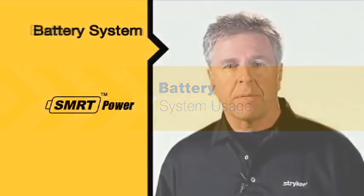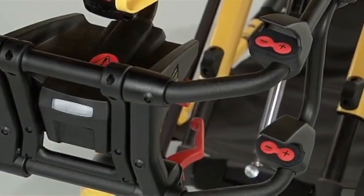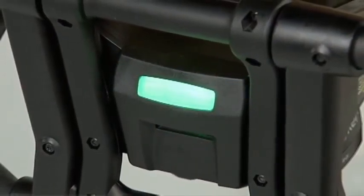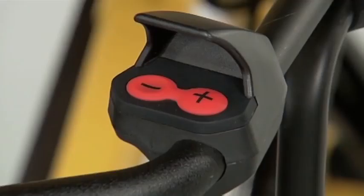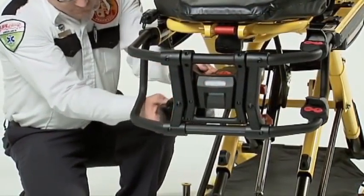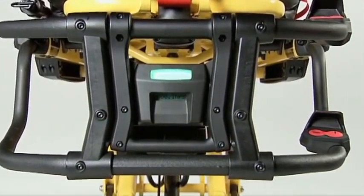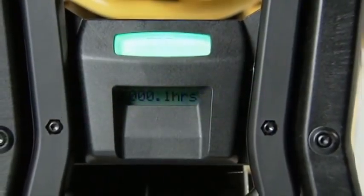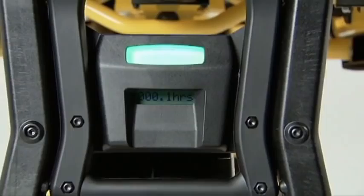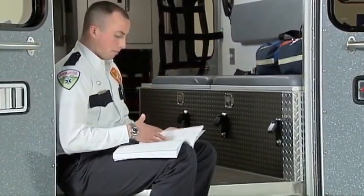The following segments will guide you through the use of your new battery system. To check the power level of your battery pack, simply press the minus button on the cot control. Green means you're good to go; amber means you should change the battery pack. The PowerPro XT also has an hour usage meter at the foot end control enclosure. This meter shows the total amount of time the cot has been in use under power. Use the total time to schedule preventative maintenance to keep your PowerPro XT in top condition.